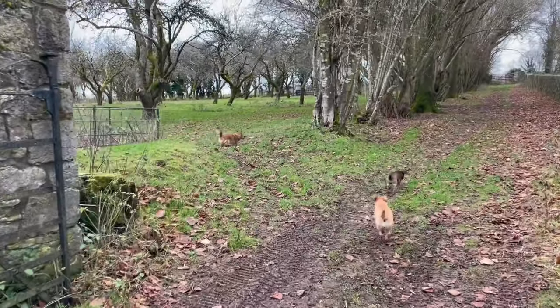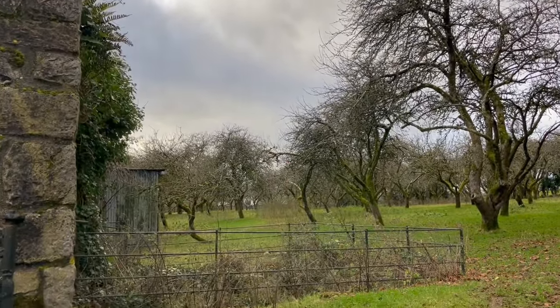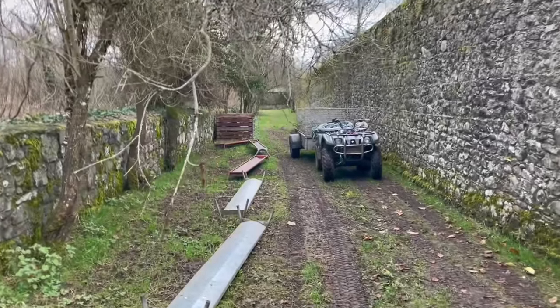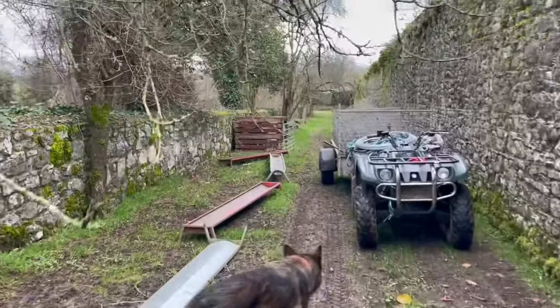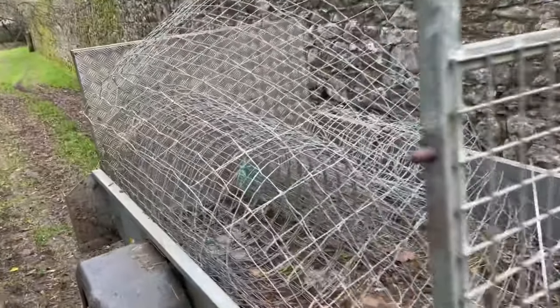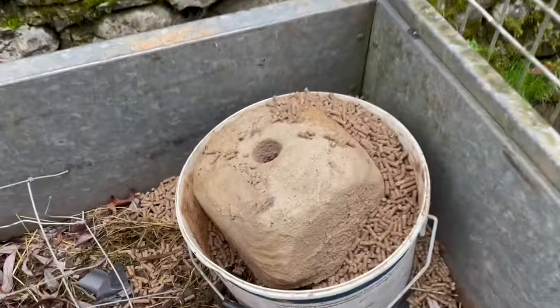I'm getting ready to bring the ewes up to the orchard for the winter. There's a bale of hay at the far end in a ring feeder, and I've just brought up the troughs and I'm bringing up the mineral lick feeder and bins of food. Loading it all on here with the fencing stuff, I busted that bin right there — it has a big hole in it — so I've got lots of extra food all over the place.